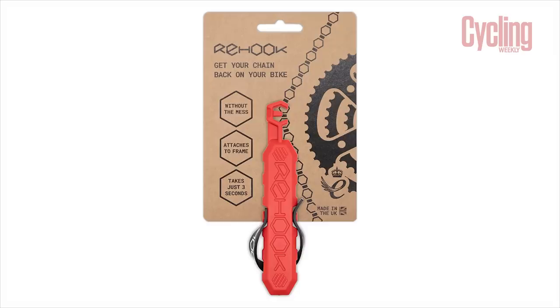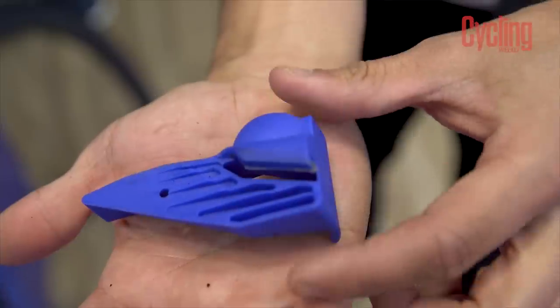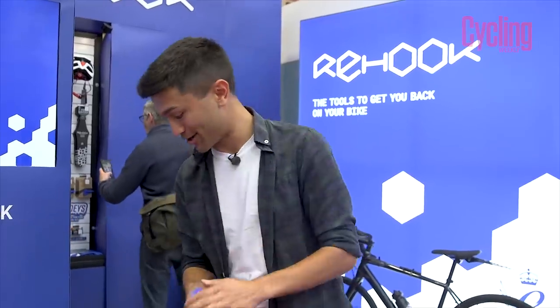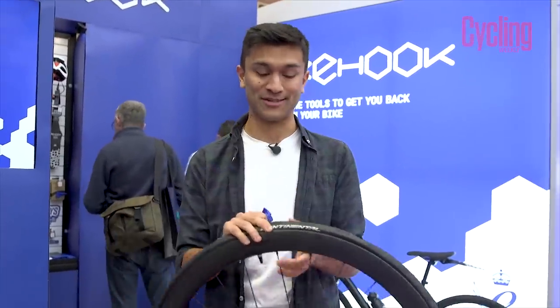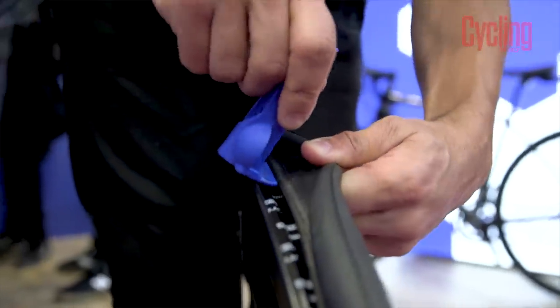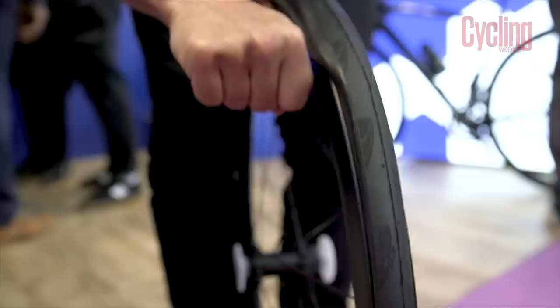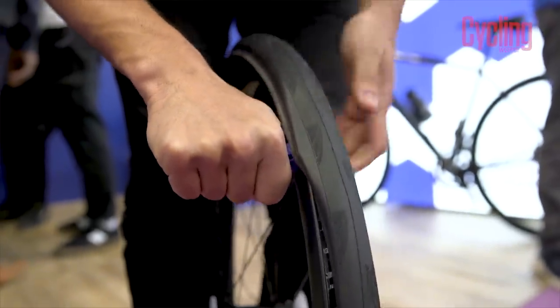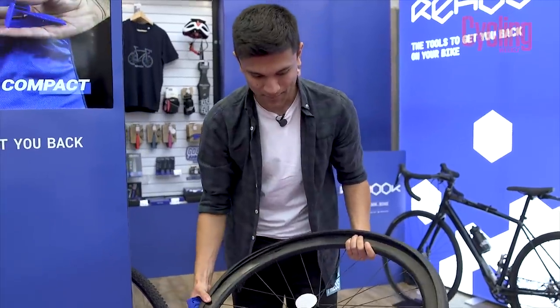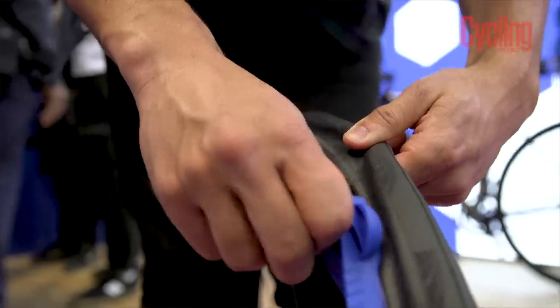We've come over to Rehook because they've released a very nifty little tool. You might know Rehook from their chain-replacement tool, but they've released this, called the Tyre Glider, which is made to help you put on and take off tyres. I've got a deep-section carbon wheel here with a GP 5000 on it — known to be a pretty tight tyre. You open the tool up, pop it in, go around 90 degrees, and just start pushing. It's a bit tight to start with but as soon as you've got a little bit off it becomes really easy, and there is an inner tube in here taking up space.